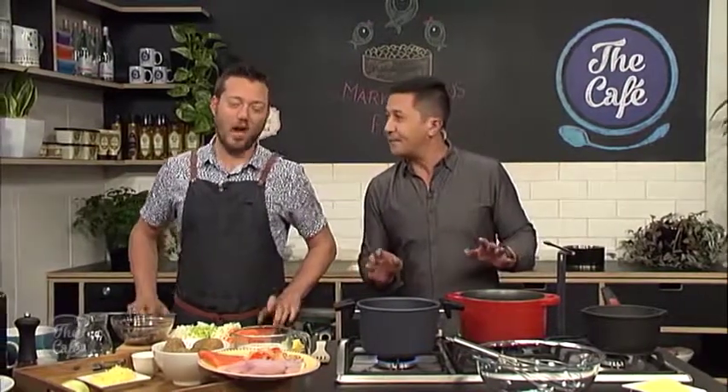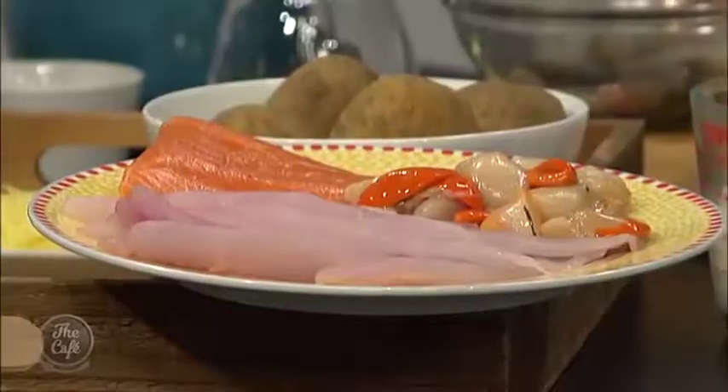This is where we get to go and have some fun in the cafe kitchen — Mark's famous fish pie, which is a little bit fancy pants today. We've chefified it. Chefified it — I like that. That's a word in the dictionary.